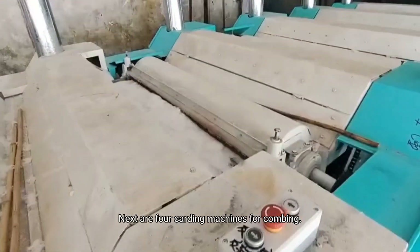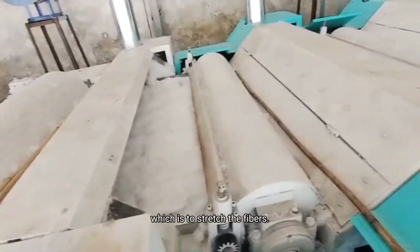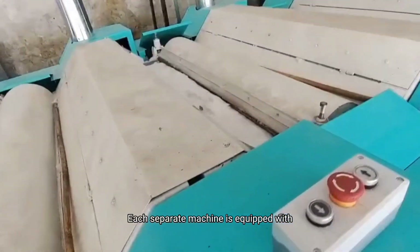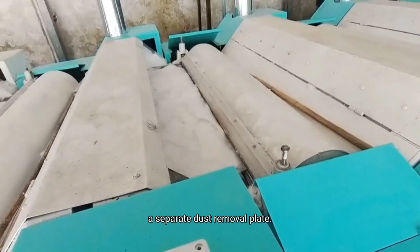Next are 4 cutting machines for combing, which is to string the fibers. Each separate machine is equipped with a separate dust removal plate.